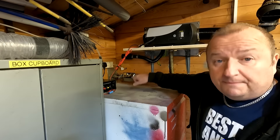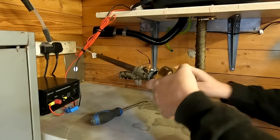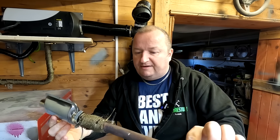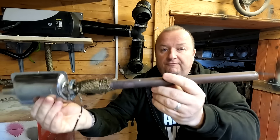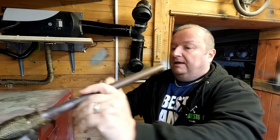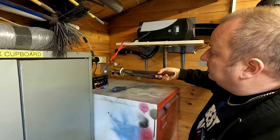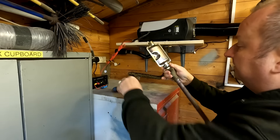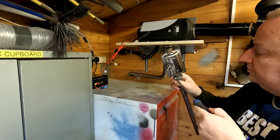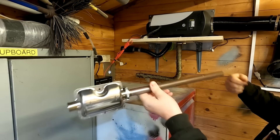I'm going to start taking this off now. I've just undone the two jubilee clips and literally pulled the silencer out — that's what I'm left with. What I'll do is stick this pipe in from outside, connect this bit up to that pipe, then re-wrap that. So the silencer will be on the outside. I'll tighten that clamp back up and stick that through from outside now.